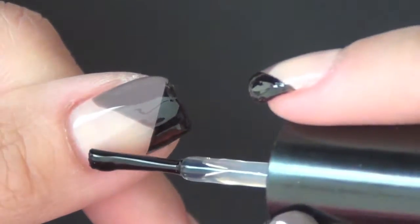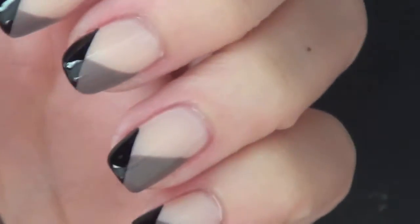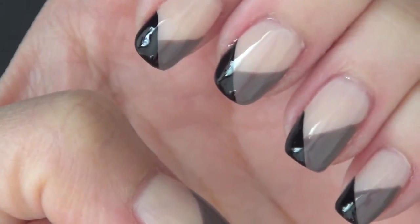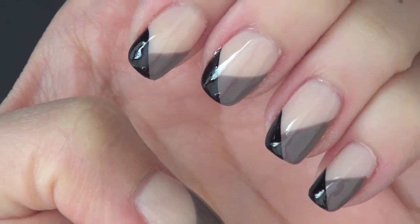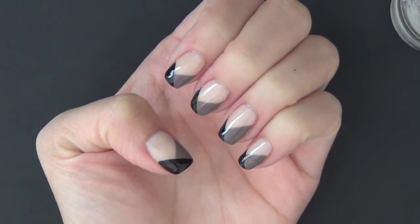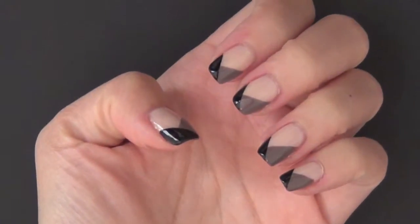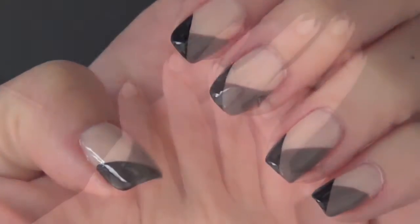When you finish doing this on both of your hands, don't forget to put on a top coat and swipe at the tips of your nails to protect your entire design. I hope you enjoy watching this tutorial, and I will see you again very soon with more tutorials on my channel. Thank you so much. Bye!